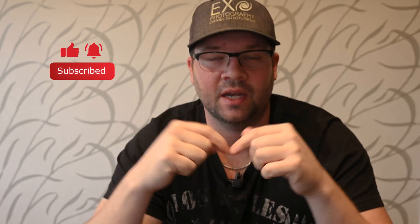That was it for this video. Please subscribe. If you have any questions just type them below and I'll try to answer them. Have a good day!